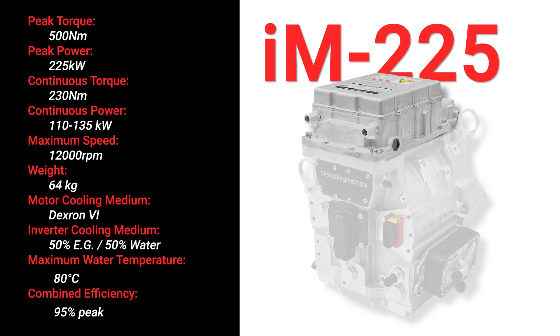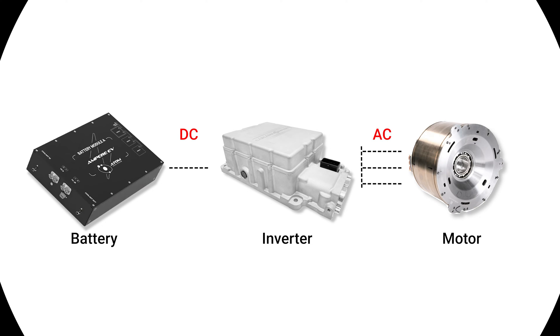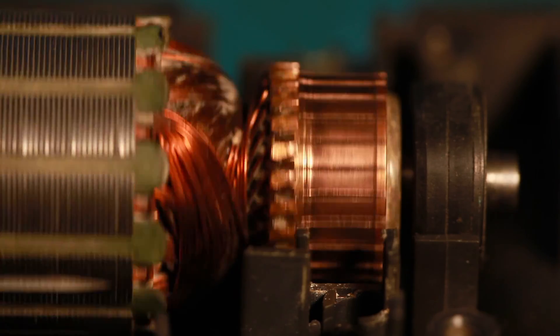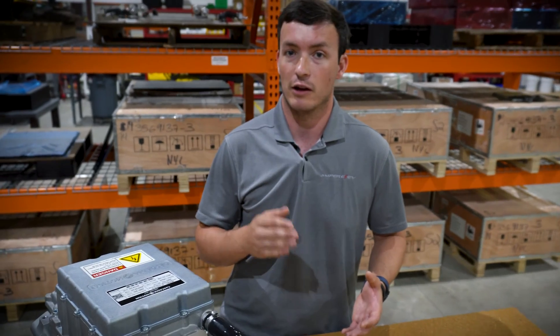An inverter is matched with an electric motor and what an inverter does is it takes the DC power from your battery pack and converts that into three AC phases for an electric motor. Just like cylinders in an engine, you have to fire these phases — these windings in an electric motor — in the right sequence to get it to spin, which is just like firing a cylinder in an engine in a certain order.